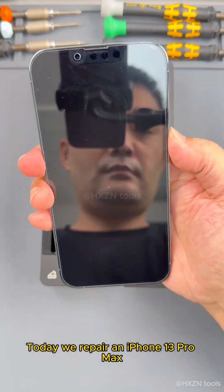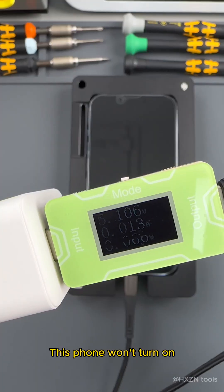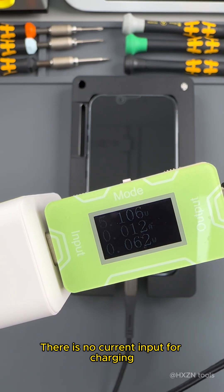Hello everyone. Today we repair an iPhone 13 Pro Max. This phone won't turn on, and there is no current input for charging.